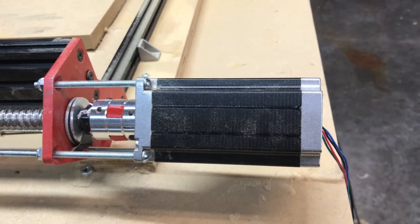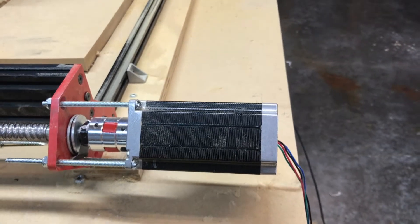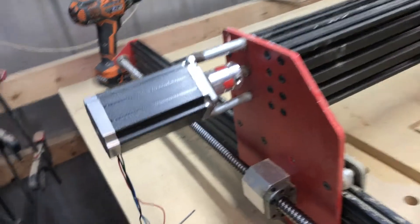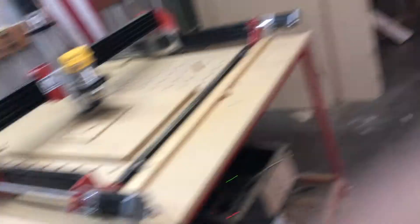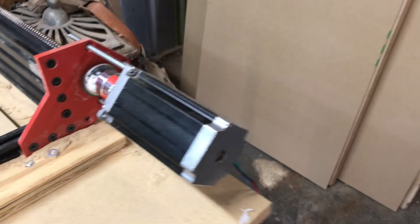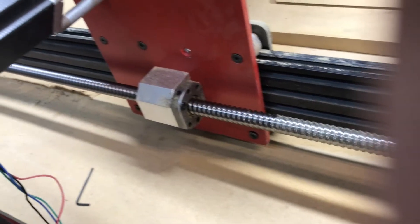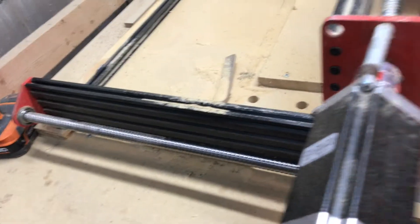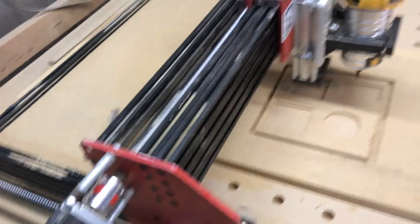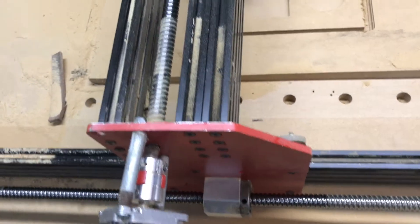Here are my stepper motors — I think these are 250 ounce NEMA 23s. Those couplers are much better than the ones you get from OpenBuilds. Both stepper motors on the Y-axis. Just a close-up of the ball screw — pardon my thumb there in the way. Ball screw on both sides of course. The only place the lead screw is used is on the Z-axis, which I wish was a ball screw, but no issues with that yet so far.